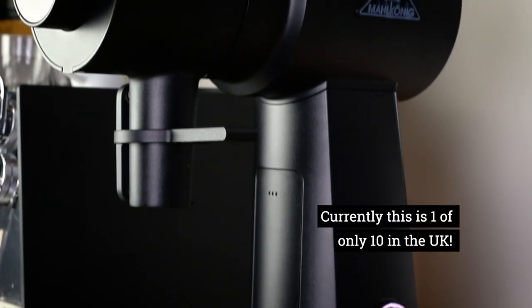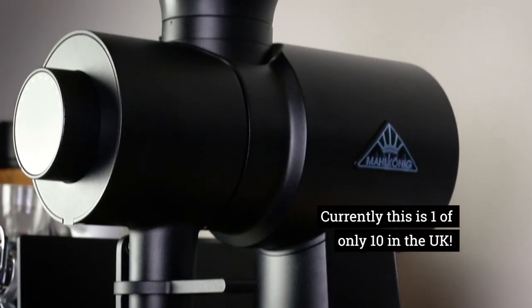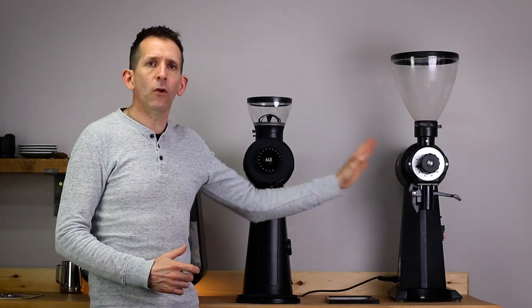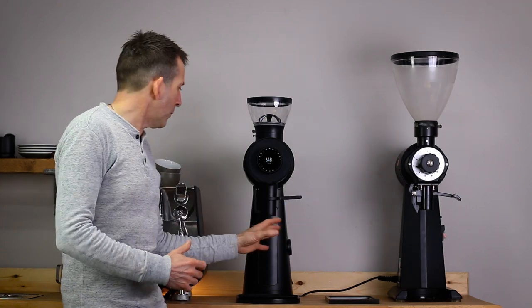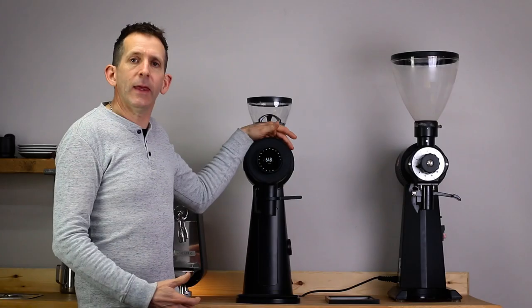At the time of making this video there are only 10 of these grinders in the UK, so I'm really lucky to get my hands on one. In updating this grinder Mahlkönig have really tried to stay true to the look of the classic. It's a bit more rounded in its styling, a bit less angular, but overall it has that feel of being an EK.